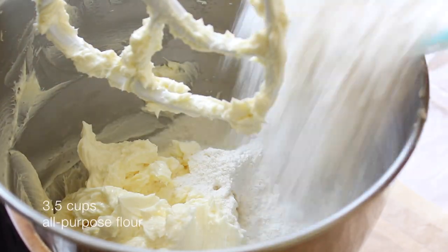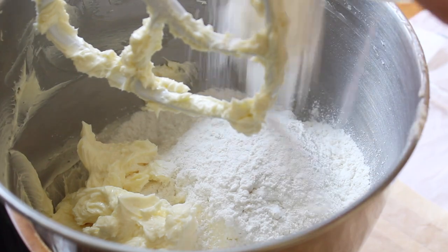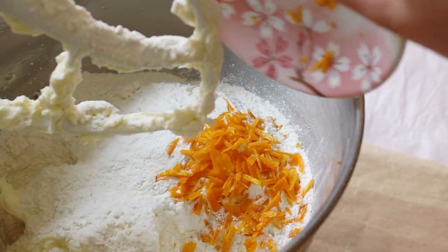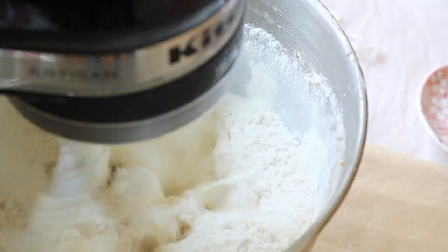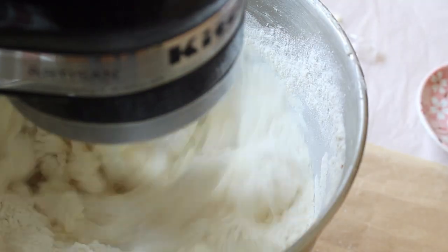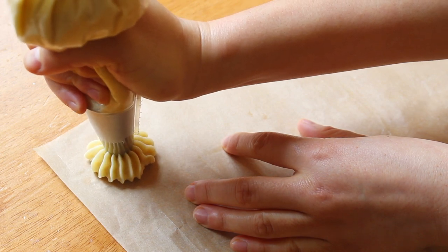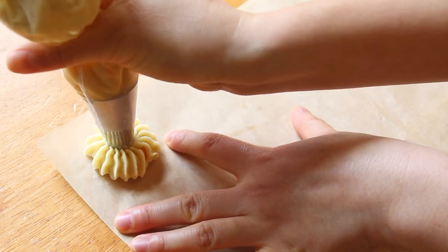Now lastly we're going to pop in our all-purpose flour — cake flour actually works better here but I just didn't have any on hand. And to give our cookies that extra tang and pop in flavor, I'm adding in a tablespoon of fresh orange zest.